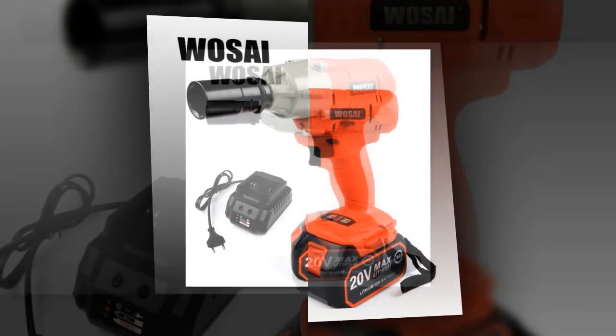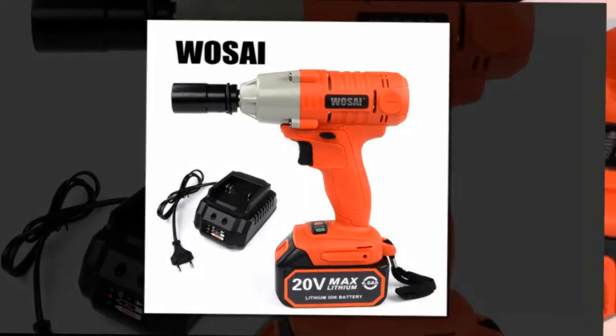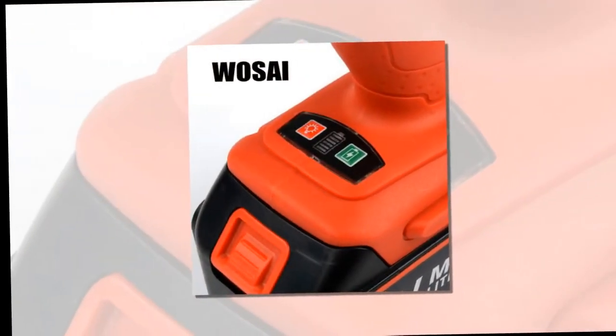Rated Voltage: 20V. Max Torque: 300Nm. Type: Rechargeable Electric Wrench.